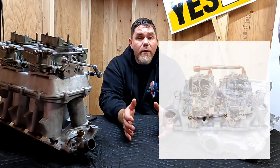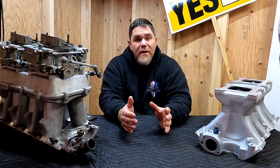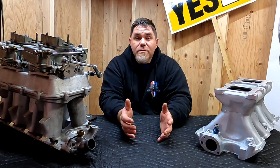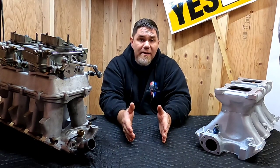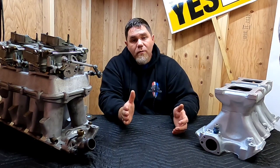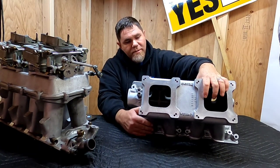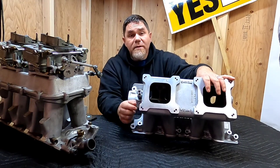Progressive style linkages work really well on dual plane dual quad setups. Back in the late 1960s, anything with dual quads on a dual plane manifold most of the time had a progressive style linkage — the factory engineers were smart, knowing it would give drivability, fuel economy, and a top end rush. With a common plenum manifold such as a tunnel ram, all runners are tied together, and trying to run a progressive style linkage on that setup is a recipe for disaster.